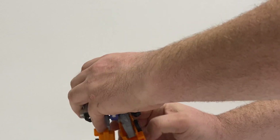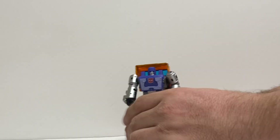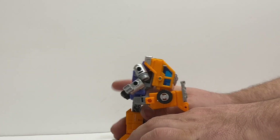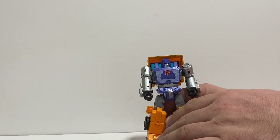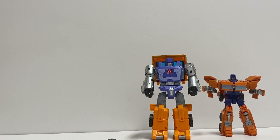He's got a really super deep knee bend due to transformation. He kicks forward about that far and then kicks way back. Now for some comparisons — I believe this one to be Combiner Wars Huffer. And then the old dog, the G1 Huffer.